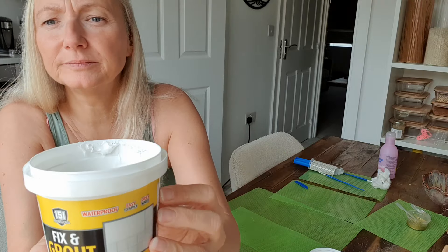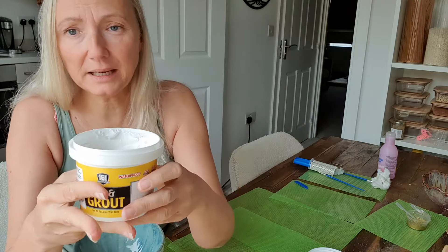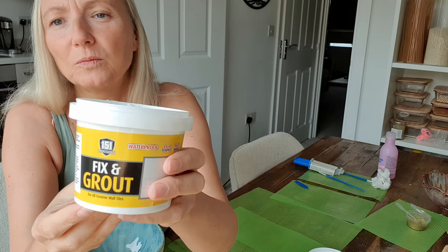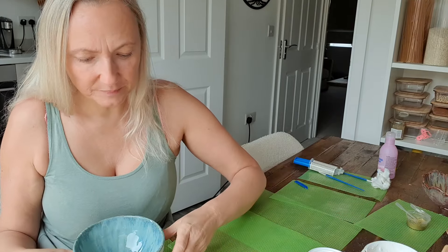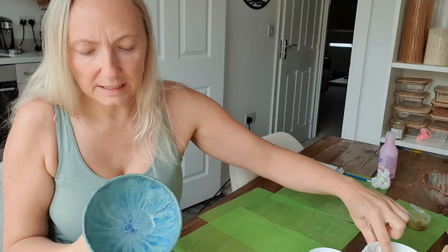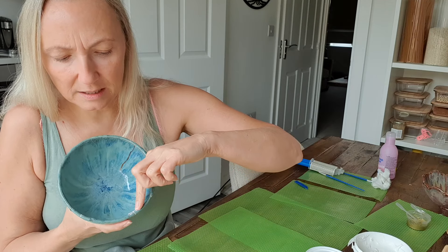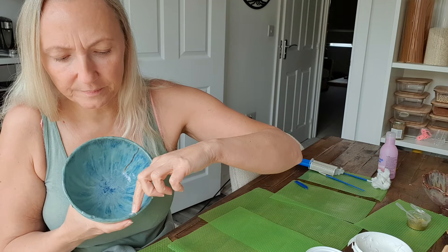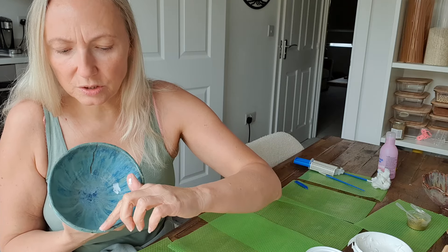I fill in the cracks with tile grout. Ceramic is just, you know, tiles are ceramic, so I thought why not use tile grout as the fixing. All you do is get a teeny little bit and go into the crack and just fill it in — it doesn't need much at all.